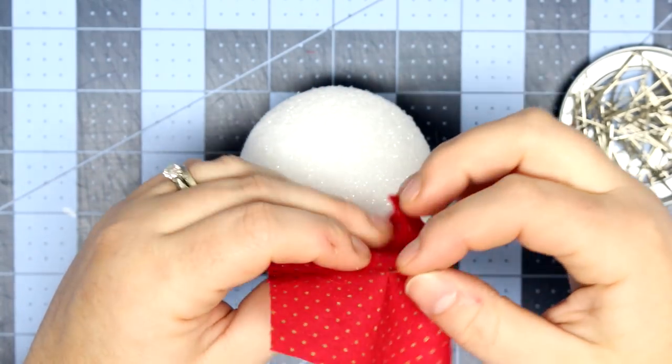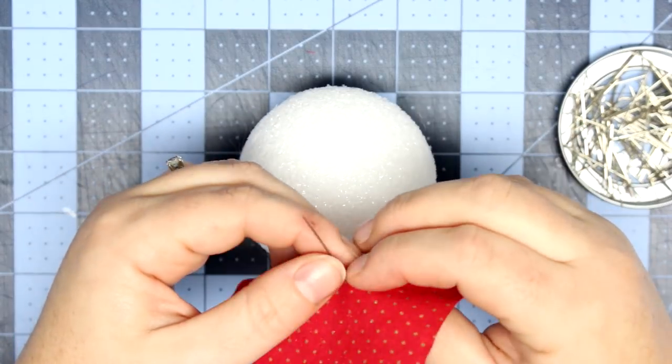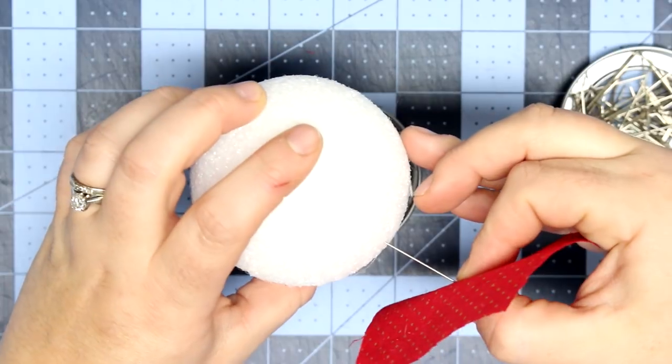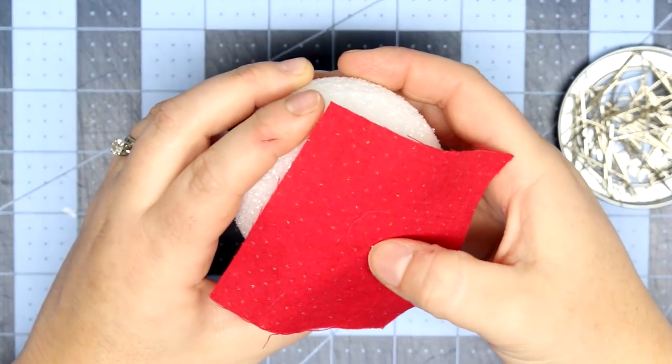You'll find your center point on the ball — it can be anywhere at this point — and just stick the pin into the ball. Then fold your fabric down like so.